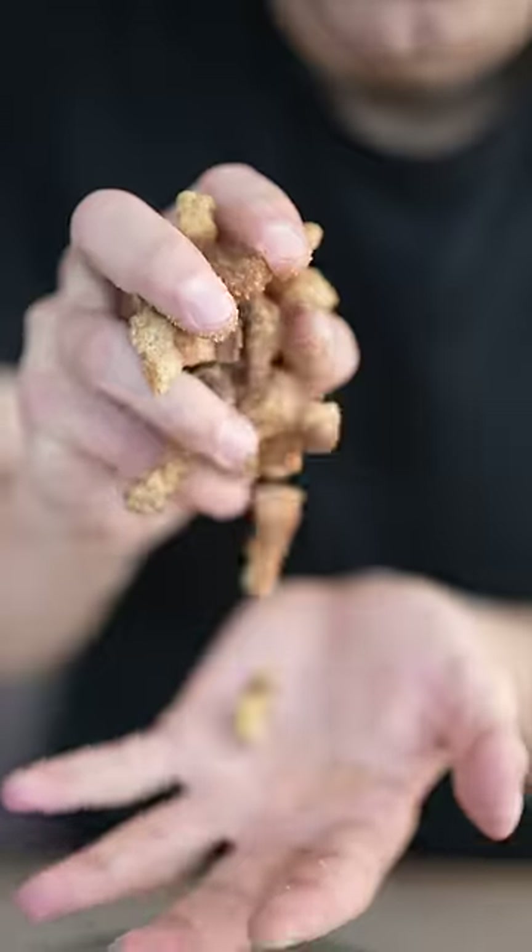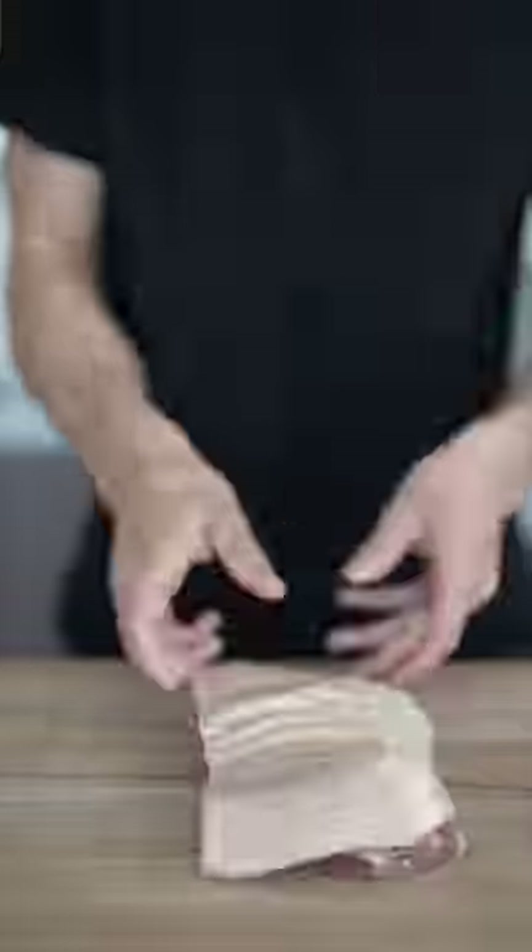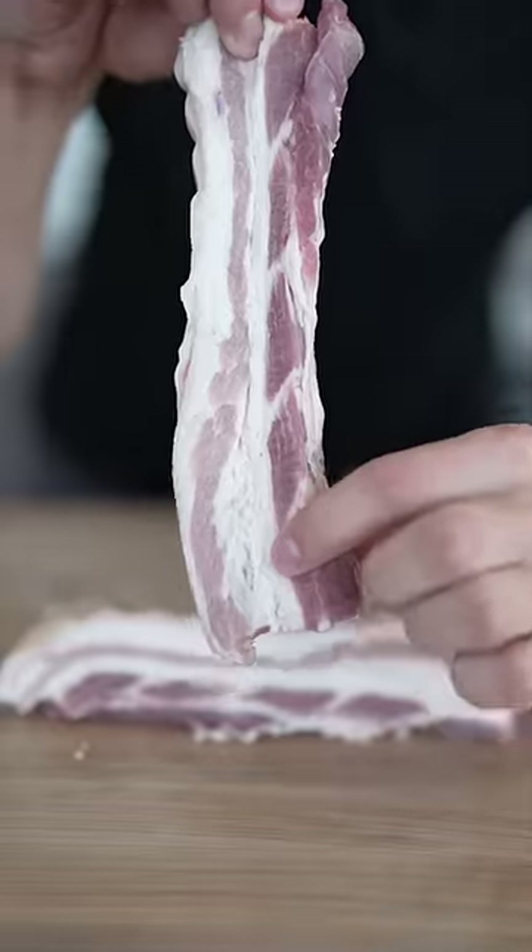Let's make pork cracklins. These are seriously one of the best snacks ever. This is pork belly. If you didn't know, pork belly is where you get bacon.